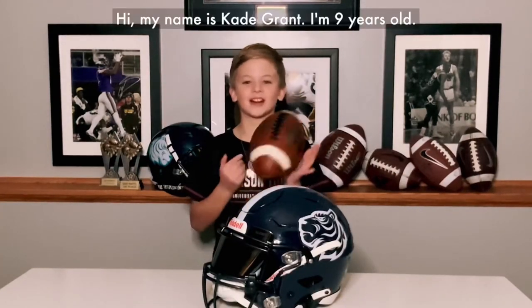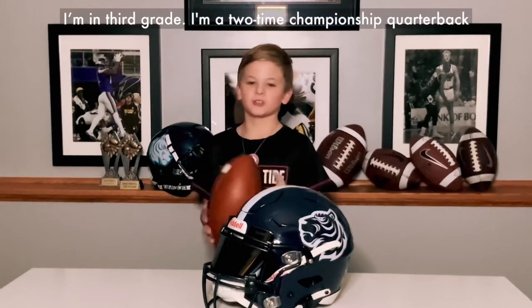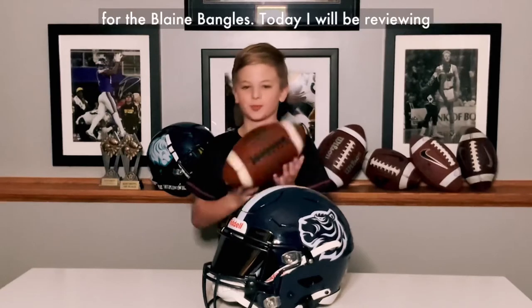Hi, my name is Katie Grant. I'm nine years old. I'm in third grade. I'm a two-time championship quarterback for the Blaine Bengals.